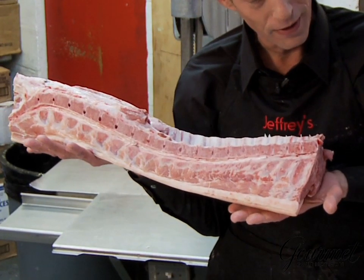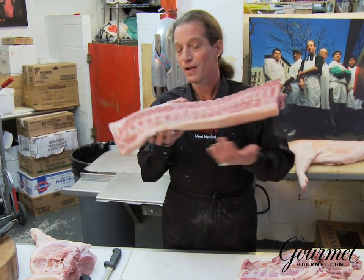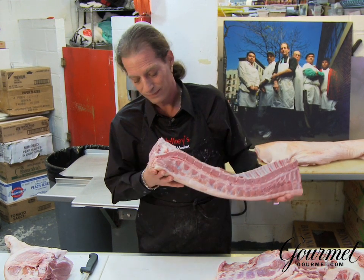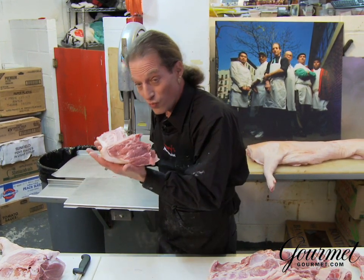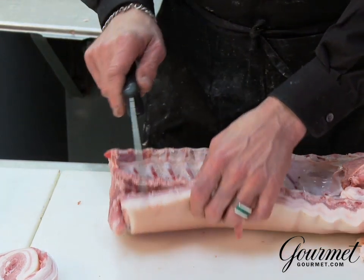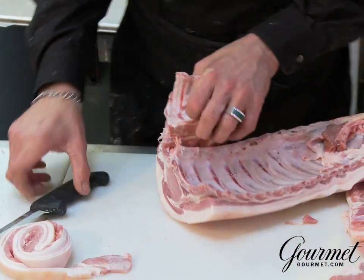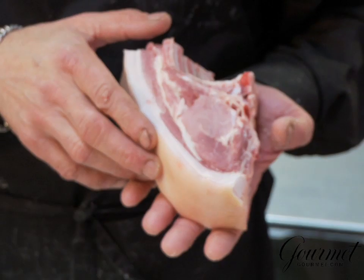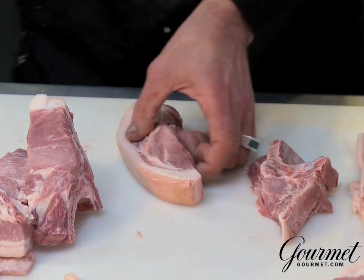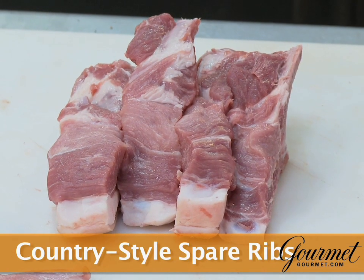Now, pork chops — pork loin. The rib section is by the rib, the loin section by the tenderloin. Loin end chops, rib end chops. We'll be cutting this down to show you what the individual chops look like. Take the rib end, which is the first three ribs, and place right down the rib. Country style spare ribs — how many people know about it? Down south they do. Great rib. Slice it down the center with a diagonal cut and you have a spare rib that's absolutely fantastic. Look how lean that is — there's so much more to eat. Country style spare ribs. I like it more than the spare rib.